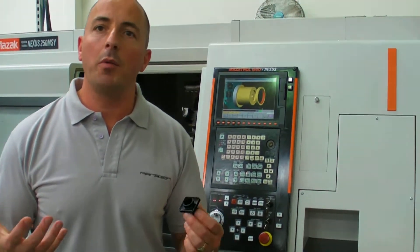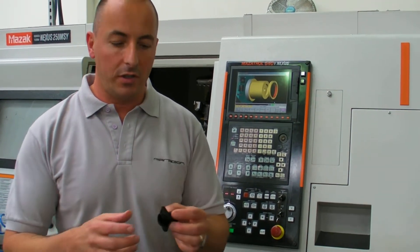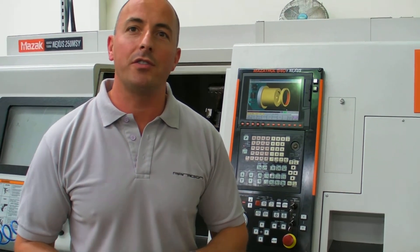Materials we machine at the moment are stainless steel, Inconel, titanium, aluminium and brass. We're a family owned business and very passionate about our quality and service. With the current climate and the exchange rate in your favour, can you really afford not to give us a try?